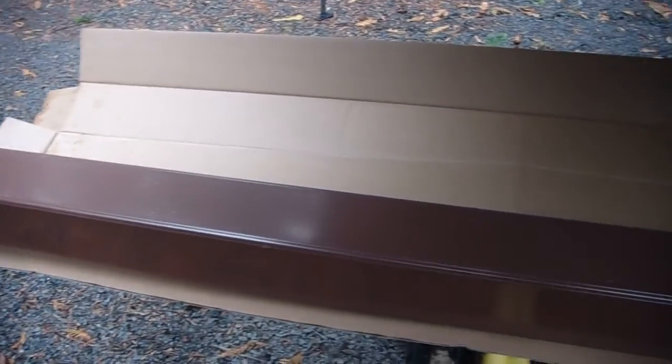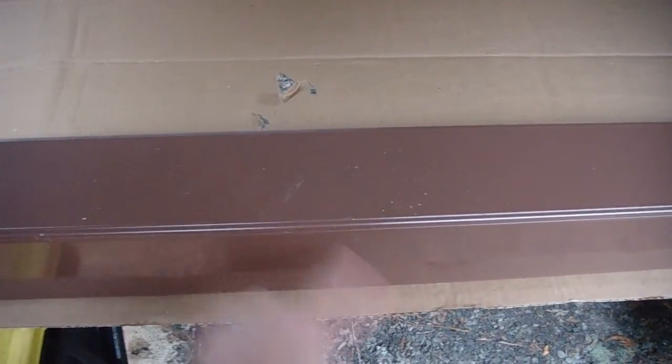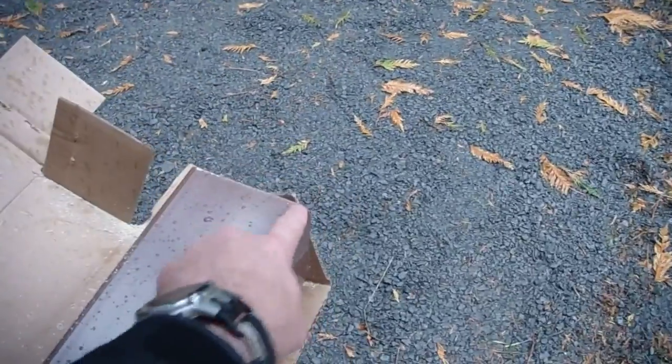So this box, number one, has some pretty good scratches here, but that's the only section where there are scratches. So we can get two 38 sections out of this one — starting at this end to here, and starting at this end down to here, sacrificing the middle. So box number one, we can get two out of there.